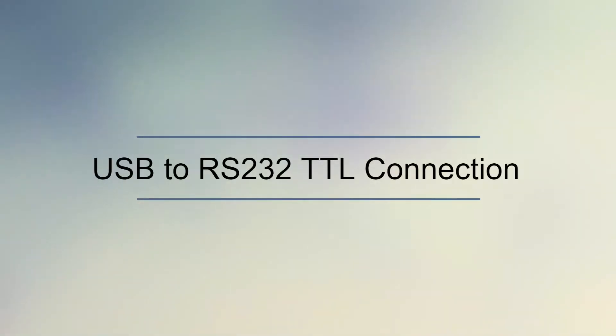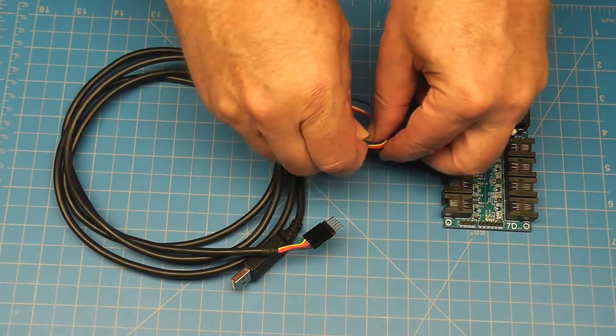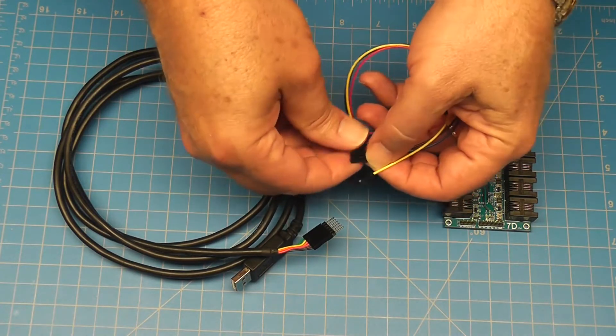The IO Expander can connect to any computer or MCU and only requires a single serial connection to control all the sensors. Use the included color cable with the IO Expander.